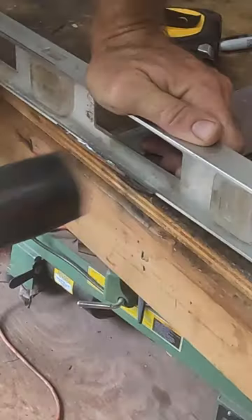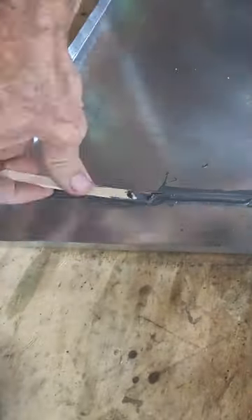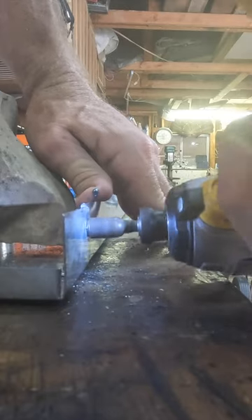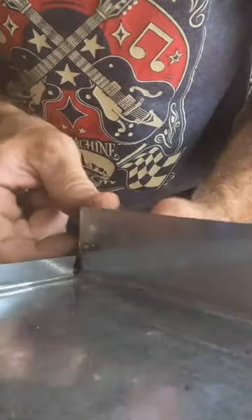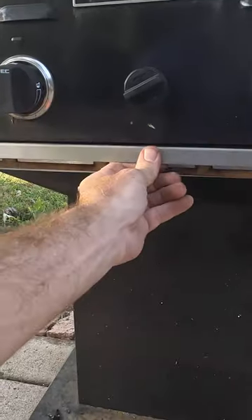The sheet metal wasn't quite long enough, so I needed to extend it and JB Weld the two pieces together. All done — I think this will work. Subscribe.